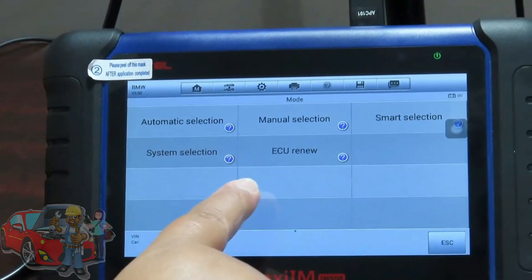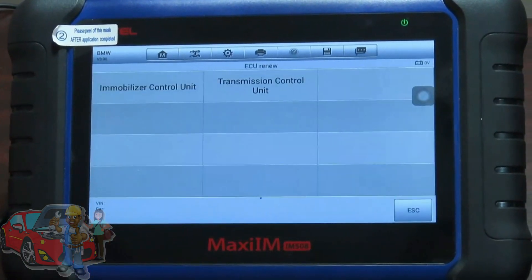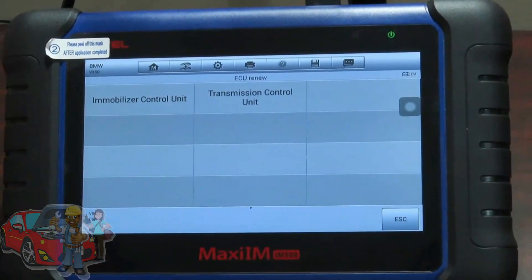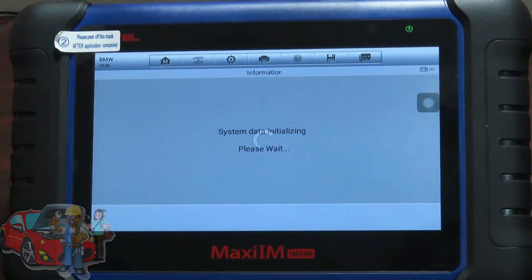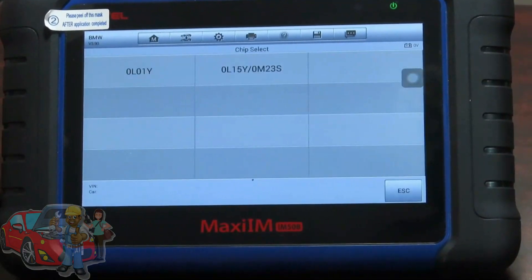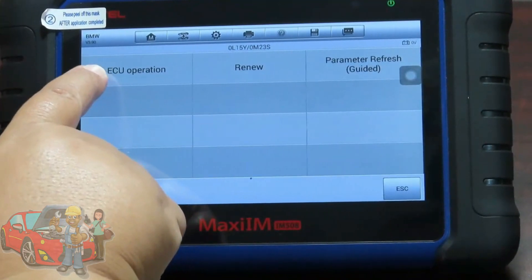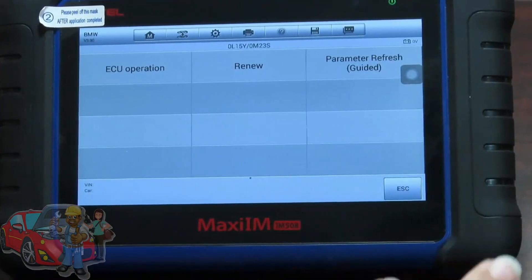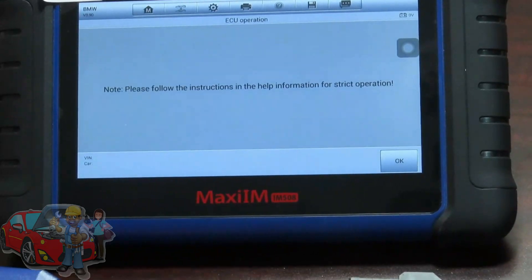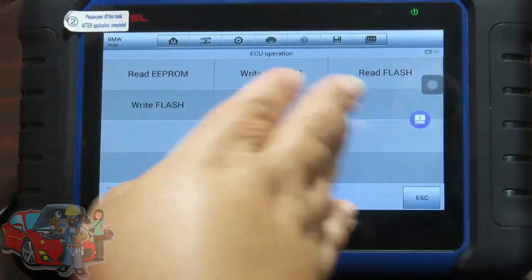I'm going to go back and show you the other way. Once you're on this screen, if you hit ECU Renew, you can get there that way as well. If you're working with the DME, going through ECU Renew would be your best option. Go into Immobilizer, and again we have CAS3 with chip OL15Y. Then go into ECU Operations — if you're trying to program the DME you would go into Renew, but today we're going into ECU Operations, and here you have where you can read the EEPROM and the Flash.